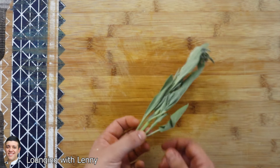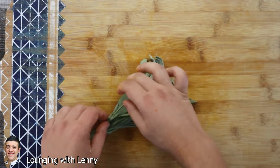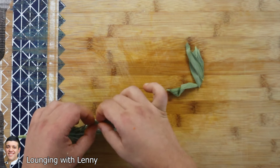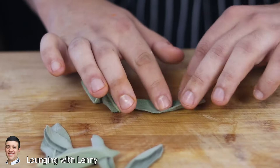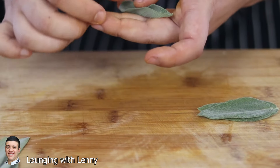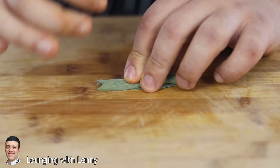Take five to six sage leaves. Of course everything is washed and clean. Straighten them up, stack them together, roll them, and chiffonade.